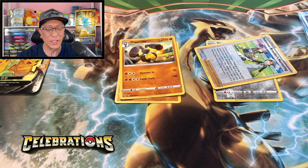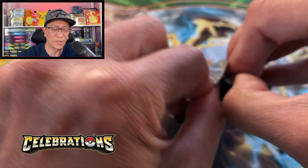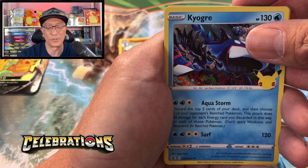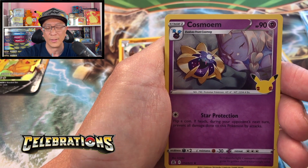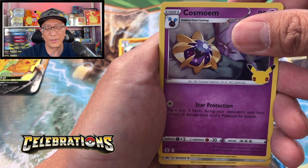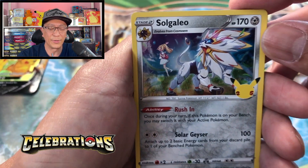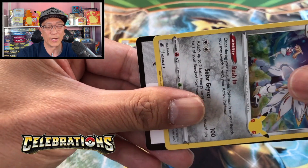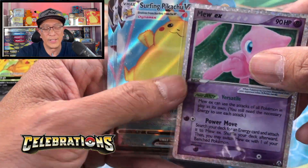Those are the three chase cards from the Celebrations set. Let's see if we can pull that here. We got Kyogre — nice, I love the shiny Kyogre, this is nice too. We got Grookey, Cosmog, and the final card is Solgaleo — wow, that's a nice one with the trainer character right there. Very nice, I believe this is from Cosmic Eclipse if I'm not mistaken. And there's your code card.